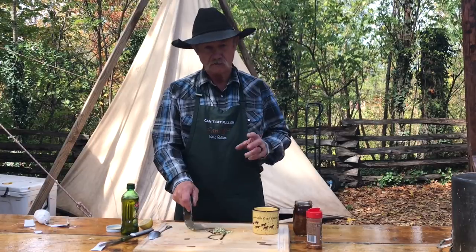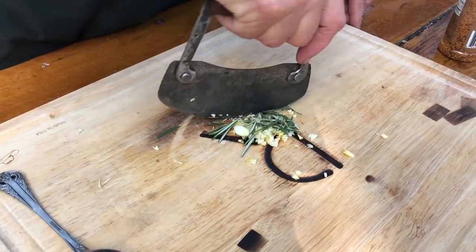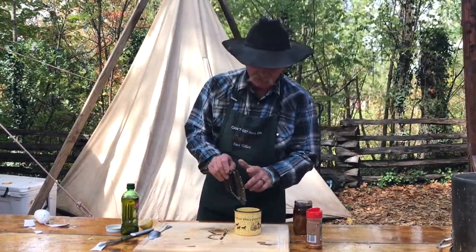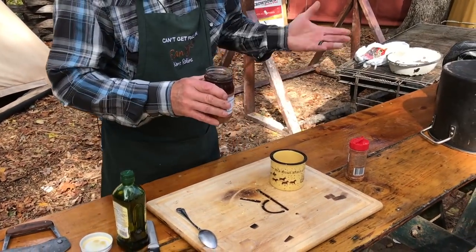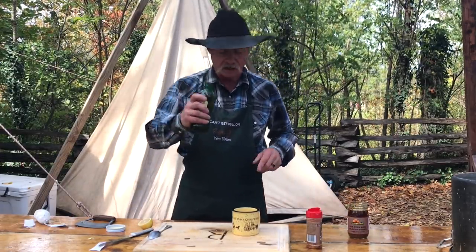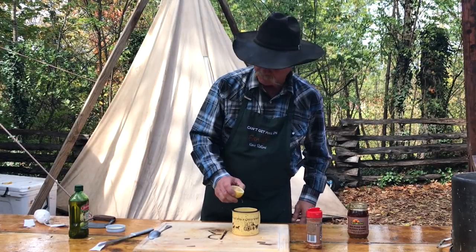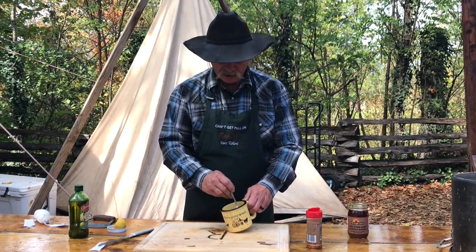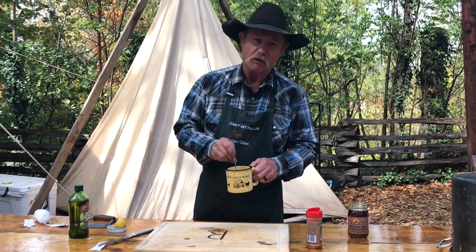We've taken two garlic cloves and about two teaspoons of rosemary, minced up really well. We're going to dump it right here in this bowl and finish mixing this concoction — about two tablespoons of honey, just a little bit of olive oil to thin that down a tad, and just a little acid so it'll mix well. Stir it up. This is going to go on them trout right before they're plumb done, sort of as a glaze. It's going to give it some flavor and taste. I could just have that on a bologna sandwich and it'd be good.